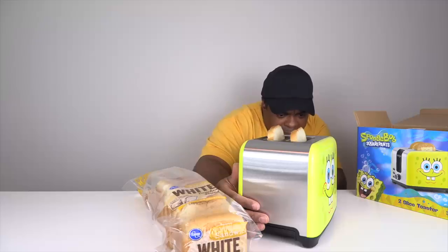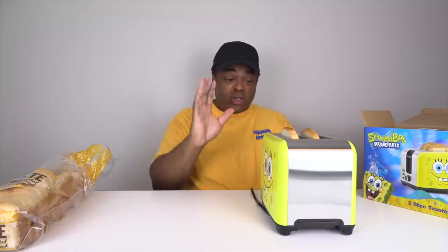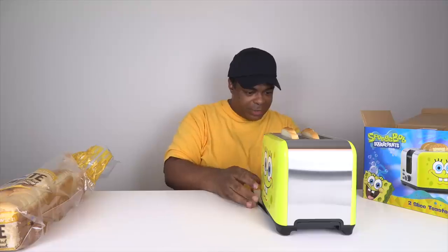Listen, I got white bread so you can see the imprint. I want to put it at level four — it goes to five, but you can see it on camera. I'll maybe do four and a half. Four and a half would be good. Cold house.